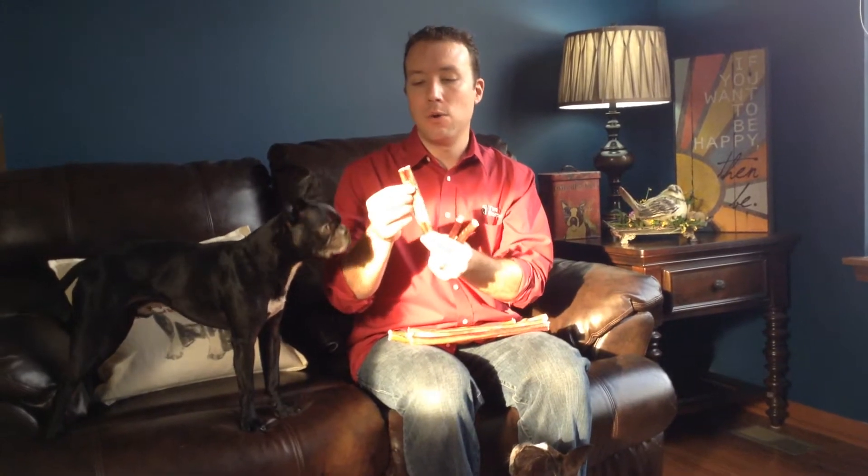What is a bully stick, you ask? Well, at Two Bossons we don't carry any rawhide chews, and these basically are the safest chew that we've been able to find. They're made from the soft tissue of a cow, and so they are basically completely digestible. So even if your dog did eat a big hunk of them, they'll be completely safe for them to have.